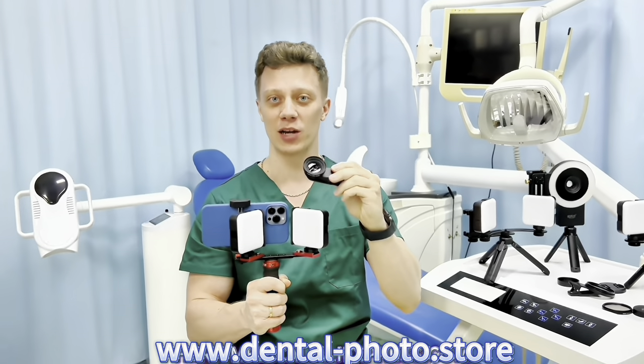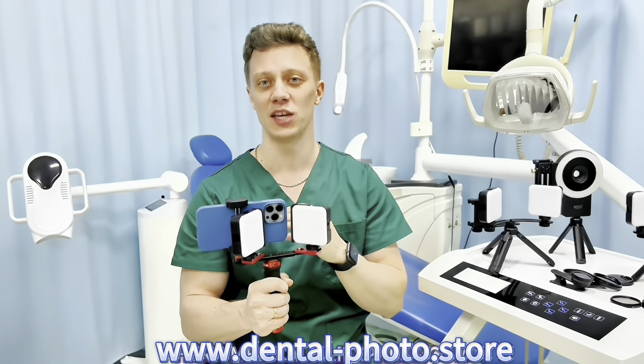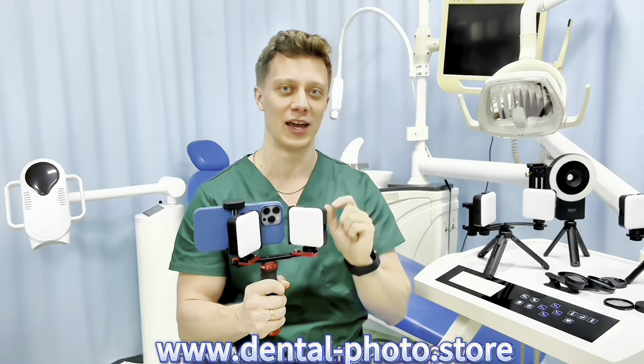Or you can order it together with the 100 millimeter macro lens. This is the newest macro lens that we developed in our company just for dental photography. The shooting distance is 10 centimeters, so now you can take photos of the molars. This lens is flat so you can take photos of all the teeth, not just a small area.